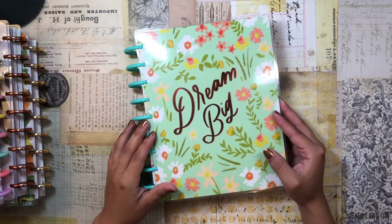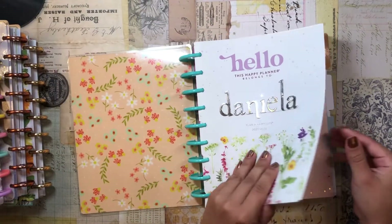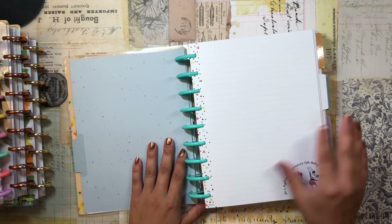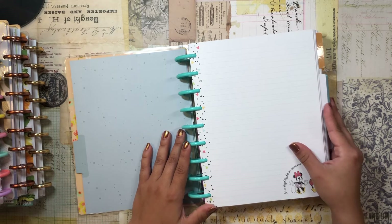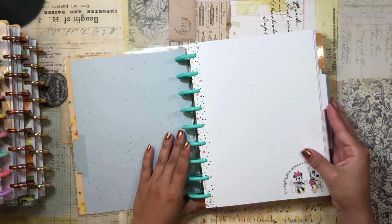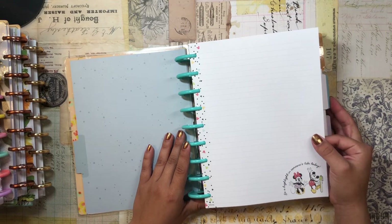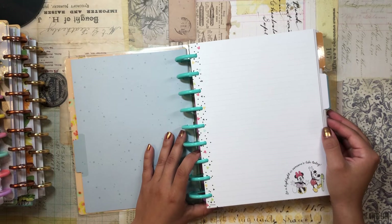I thought it would be fun to take you along with me in this process, because letter writing I feel is such an important part of paper crafting and stationery life. I have so much filler paper that I want to do something with it, and I think it'd be fun to write letters — who better to write a letter to than your very own boyfriend, husband, partner, girlfriend, wife, or spouse. I'm always someone who likes to write handwritten birthday cards and Christmas cards, but I don't really write too many letters outside of the holidays.